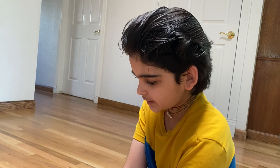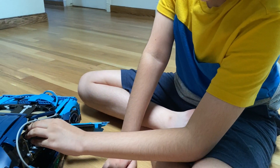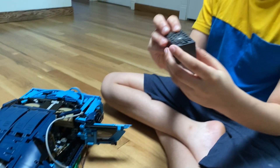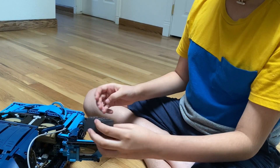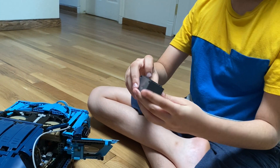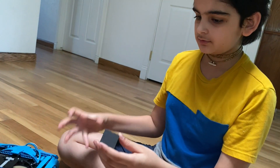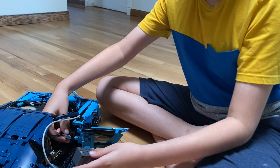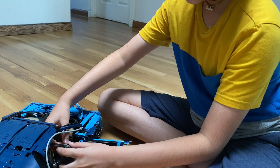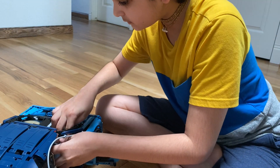The next improvement was getting a Boost. The good thing about the Boost is it fits right under the storage space of the passenger seat since it's smaller than the battery, and it also gives a lot of power to the driving motor — in ludicrous mode it makes the car go really fast. The motor connects to port three and the servo connects to port one. Just give it a little push and it squeezes right under there.